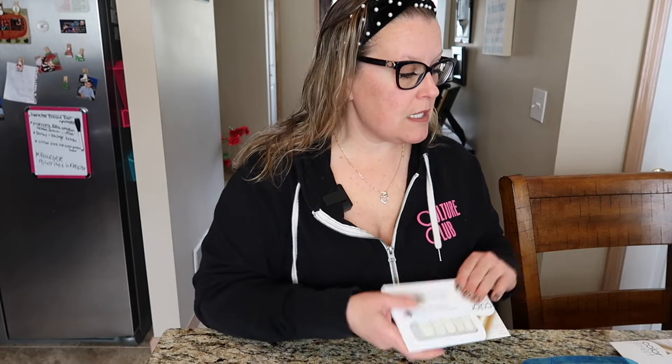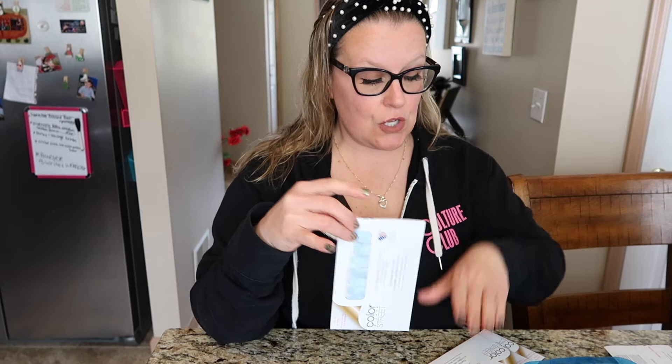Each pack comes with two strips of nail polish, and I can usually do one manicure with one set. If your nails are on the shorter side you can cut them in half and use half on the same nail on the other hand — very efficient. Each pack is about $13. Compare that to a $40 manicure every two weeks — it's a huge money saver. There are so many designs, I set my timers for new launches and I'm addicted.